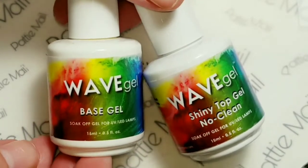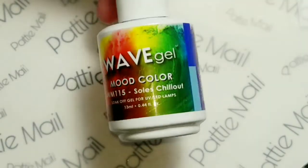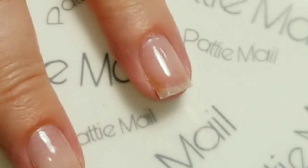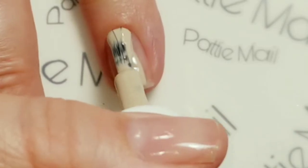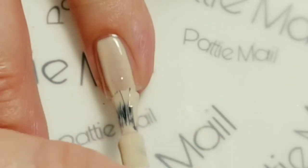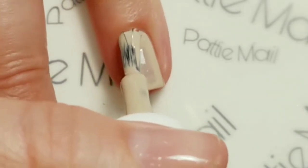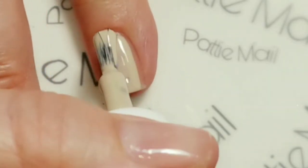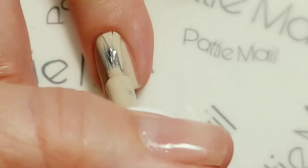I'll be using Wave Gel's base gel and shiny no-clean top gel, and I'll be using Misty Blush and Souls Chill Out. Misty Blush is going on my ring finger and I like to do that first because I don't want to accidentally forget that my ring finger was going to be a different color — because that has happened and I have to repaint the whole thing.